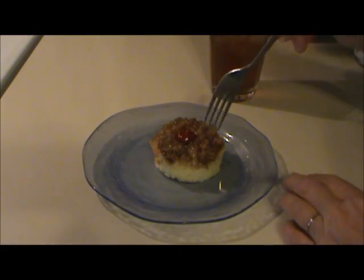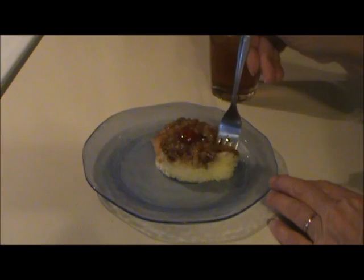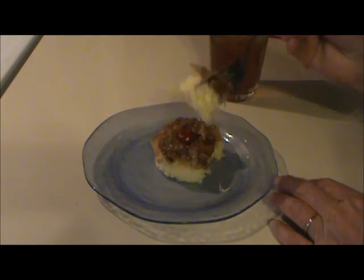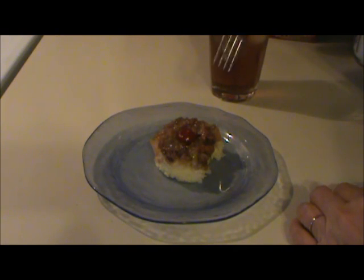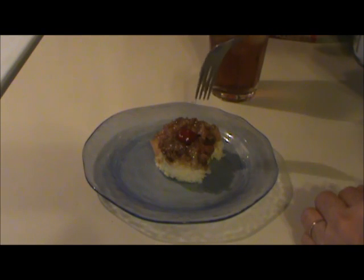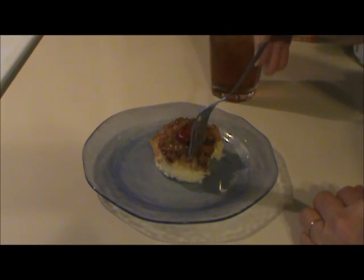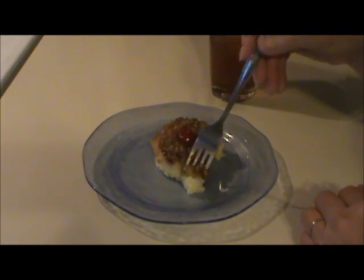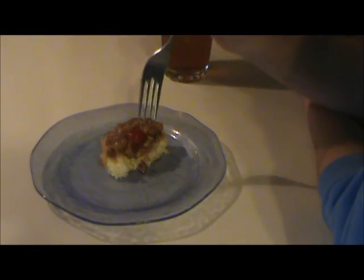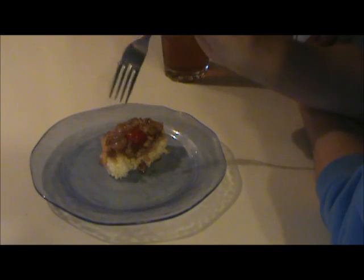Now let's see how it tastes. Mmm. This is delicious. Absolutely delicious. It's so easy. Bill, this cake is excellent. I thank you so much for this recipe.